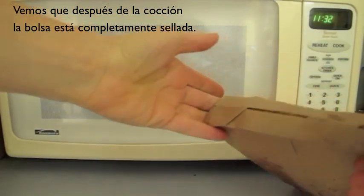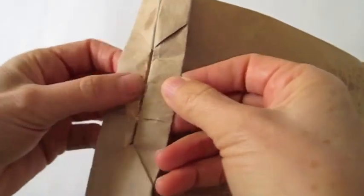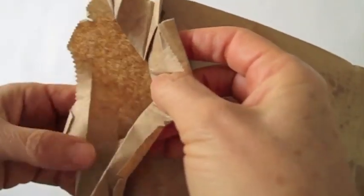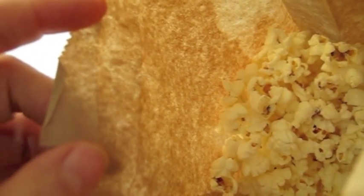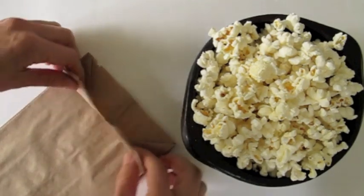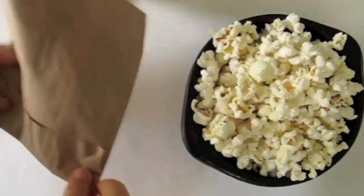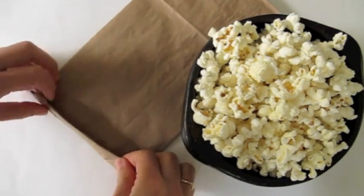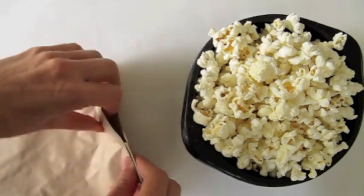We can see that our bag is completely sealed. Smells good. As we can see, this fold can be made in a few seconds. Thank you. This is Leila Torres from OrigamiSpirit.com. Subscribe to this YouTube channel and receive alerts to new Origami tutorials.